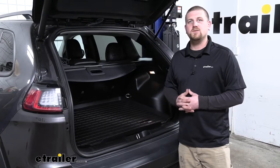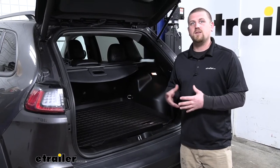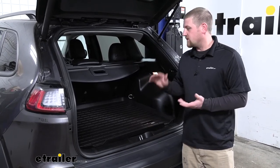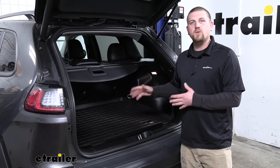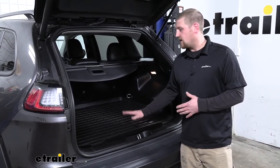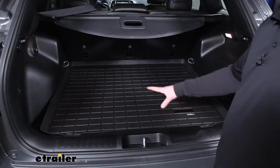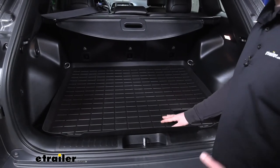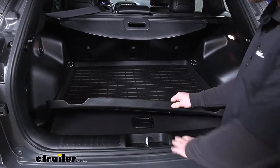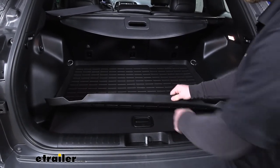Many of our Jeep customers really enjoy participating in outdoor activities, so they're going to utilize their hatch a lot. Whether you're throwing some camping gear back here, sporting equipment, or whatever it may be, the WeatherTech Cargo Liner is going to help keep it protected. And since the liner is going to take all the abuse from the things you throw back here, you're not going to have to worry about your carpet underneath getting damaged or worn out in any way.